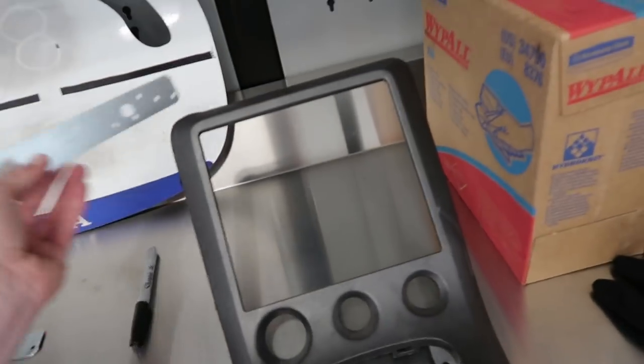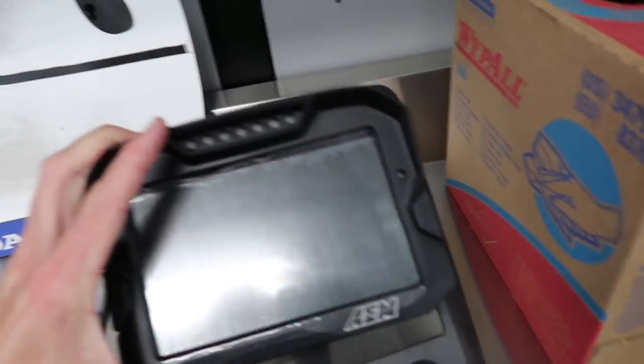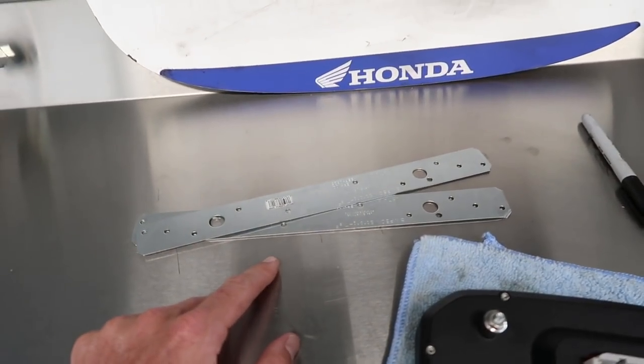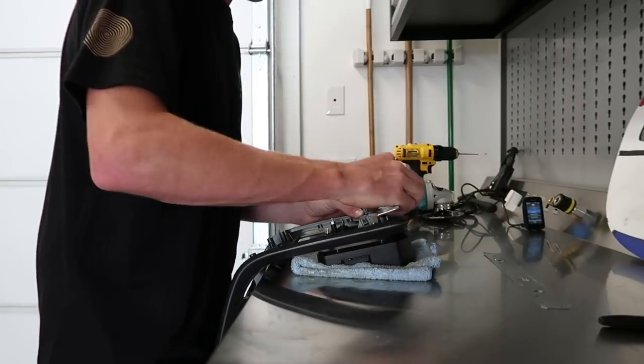It'll kind of sit up top here. There's a lot of cutting and trial and error. I got some power tools over here to get the job done. I already drilled, used a tin snip to get it to the right size, and then I'm going to grind it so there are no rough edges.